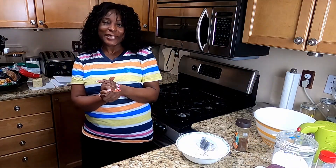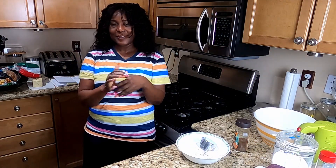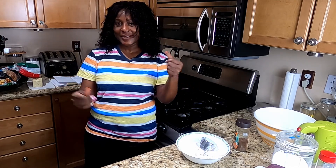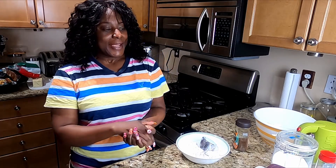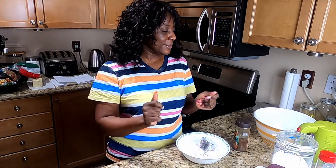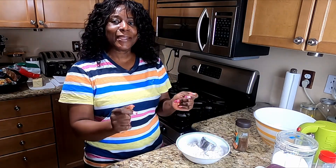Guys, welcome to Nettie's Amazing House. How are you doing? Bless? I'm blessed. You're blessed. Today is a blessing day.